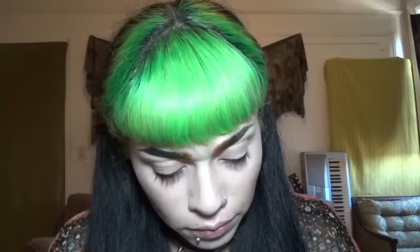I'm using colorless powder from Ben Nye to set my makeup. Just pat that on with the sponge pad, then buff off the excess with a fluffy brush.